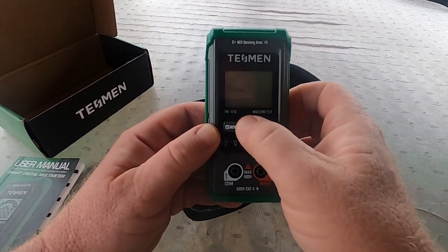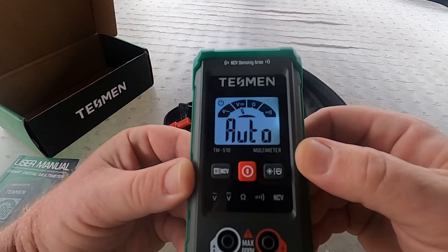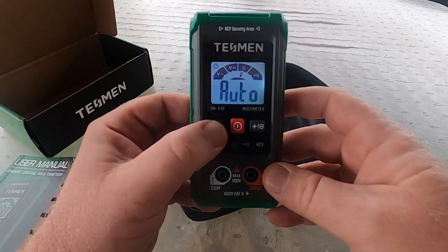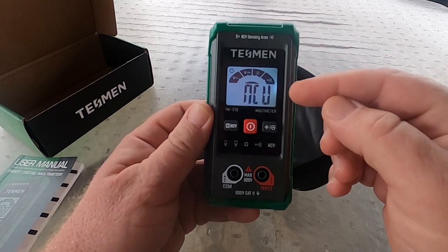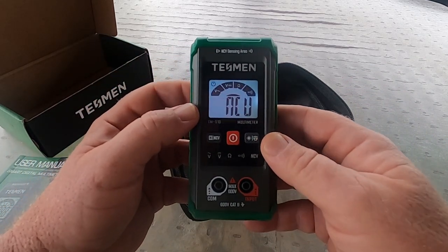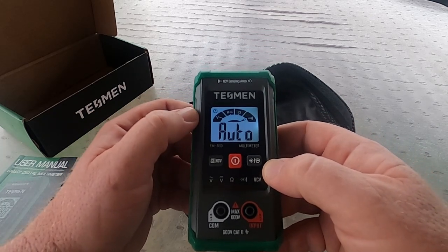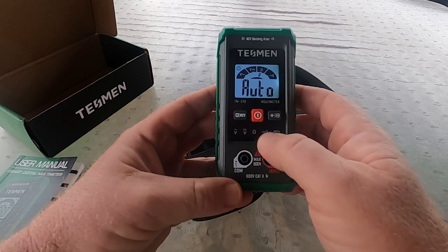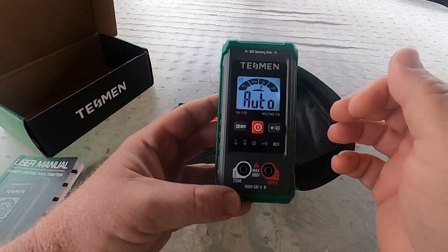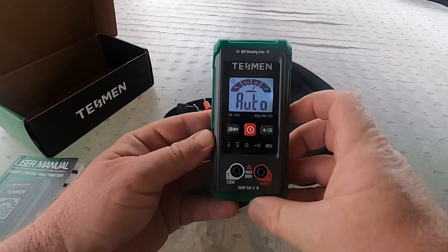It's auto-ranging, so you're not going to set any functions manually. You can see the little arrow bouncing back and forth. There's another button which is a hold feature, and if you hold it down it also functions as a non-contact voltage tester. Hold it back down and it goes back to auto-ranging. It'll check volts AC, volts DC, ohms, and continuity — basically the primary functions. No amp clamp, no capacitor checking, no flame sensors — just a basic handy meter.